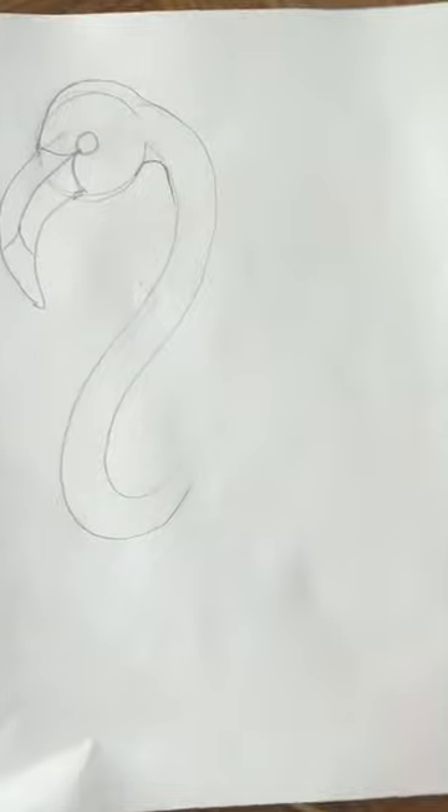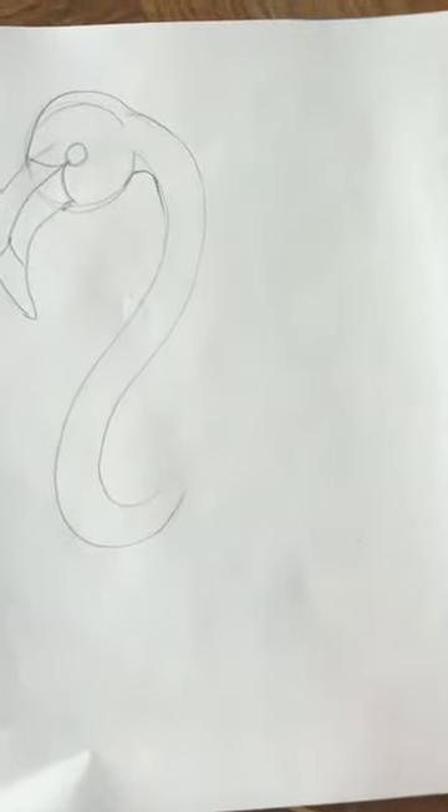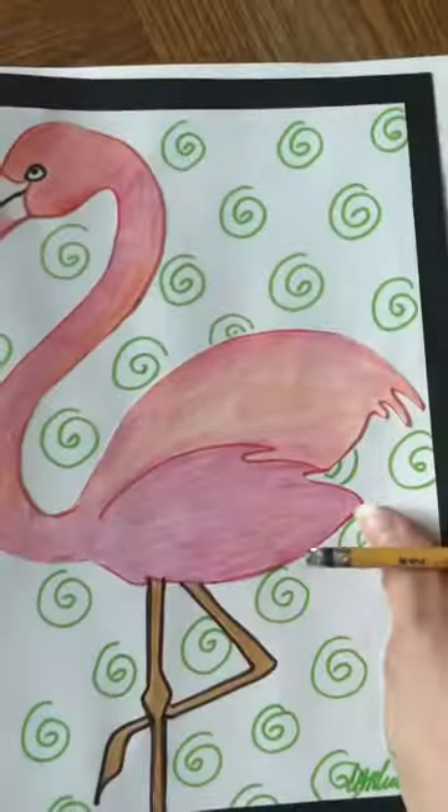You know what the football shape is, right? It's a frown and a smile put together. We're going to do one big football shape and then a smaller one — let me show you what I mean.